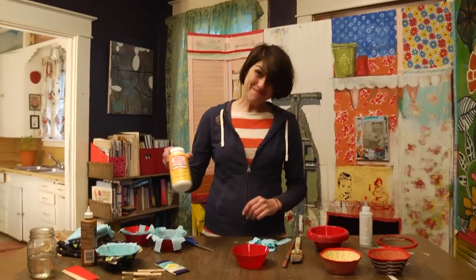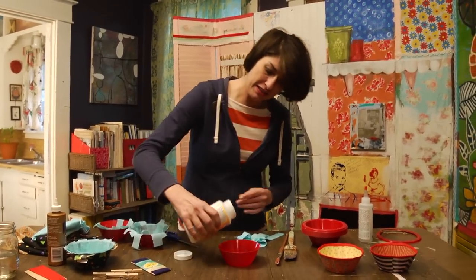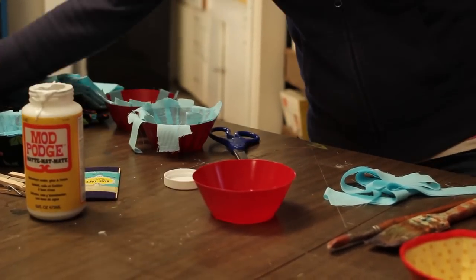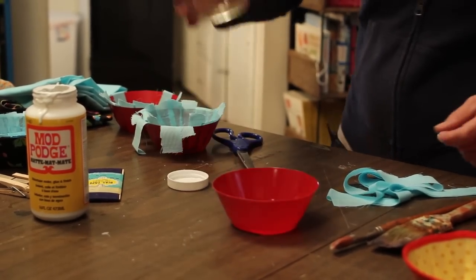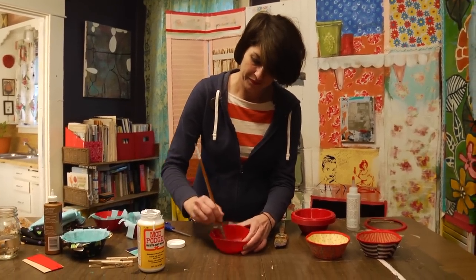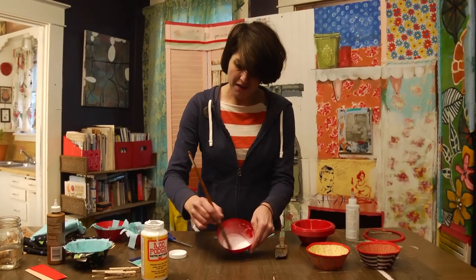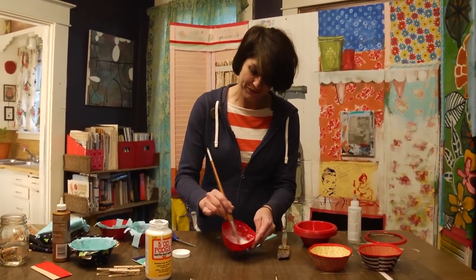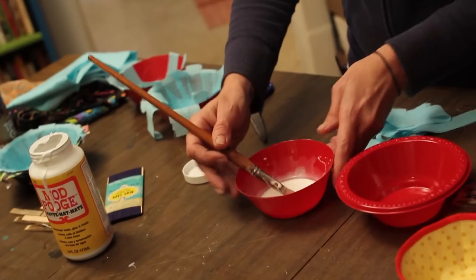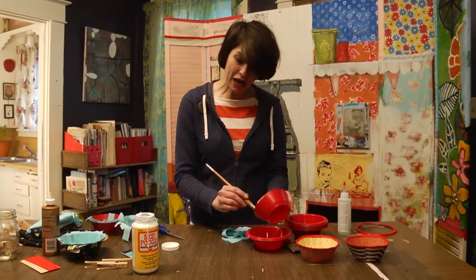To start this — yay Mod Podge! — and a little bit of water. Not much of either one. I'm just dumping a little bit of Mod Podge in there and a little bit of water, stirring it around, and coating the inside of the bowl with it. We're going to do the inside first. If there's too much right here, we just take another bowl and dump a little in there. Put this for our preliminary coat.